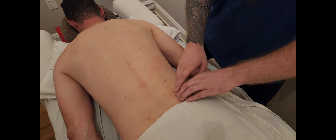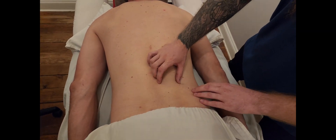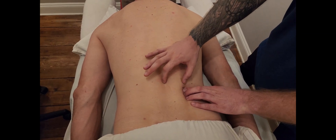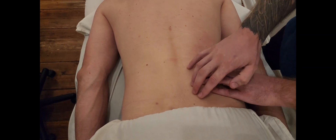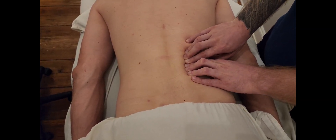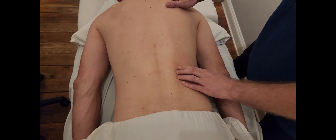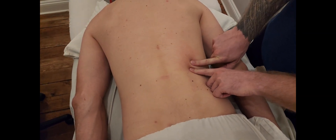This is going to be the origin of iliocostalis lumborum — it's the widest of the three erector muscles. I'm going to ask my partner to lift up his back a little bit. As we can see his erector spinae in this area, all this muscle tissue through here — these are some deeper paraspinals, but I'm going to be palpating the outer or most lateral muscle tissue that's sticking up, which is this iliocostalis.